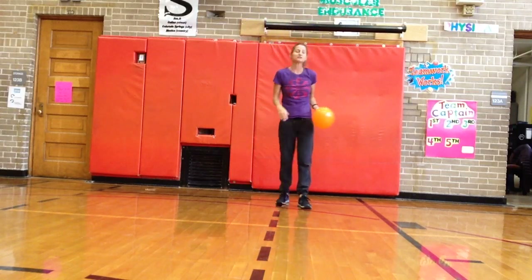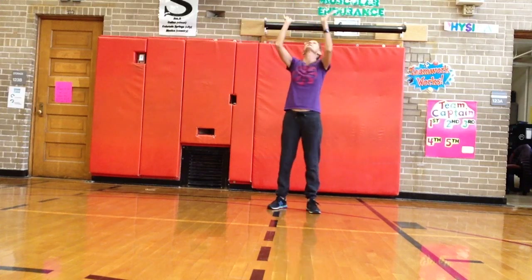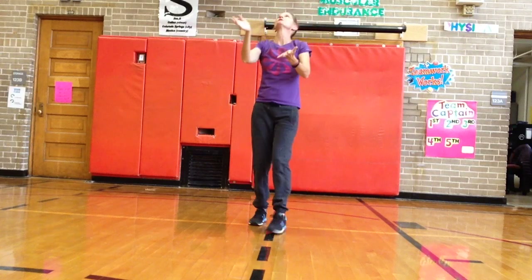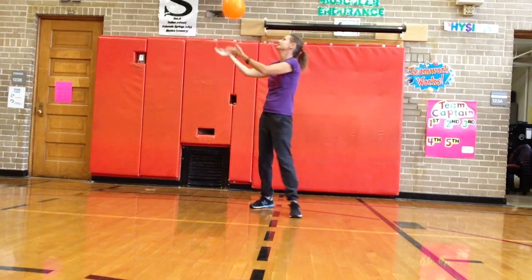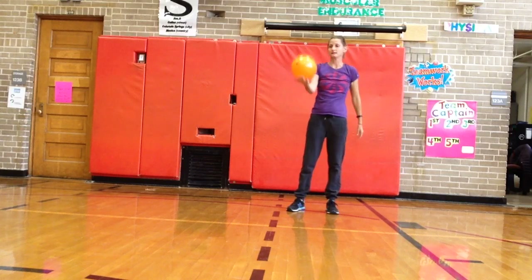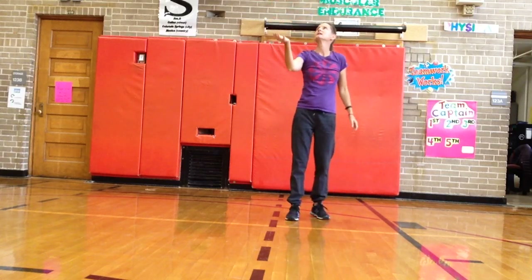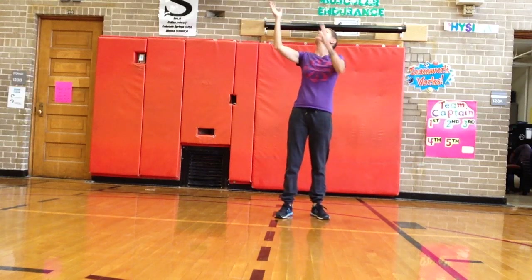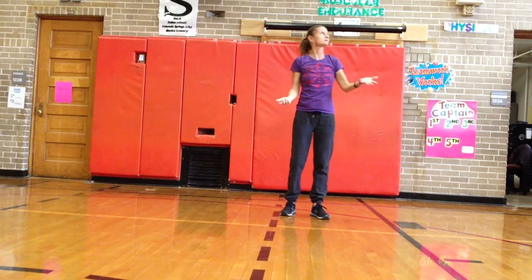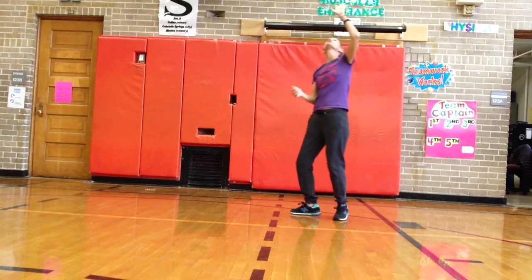So you're gonna do all these activities with me. We're gonna start with two hands — go for it. Hit the balloon up with two hands. Switch to one hand. Now I'm gonna move to my other hand. I was using my right hand, so I'm gonna use my opposite, which is left. Doesn't matter which one you start with, just make sure you switch.